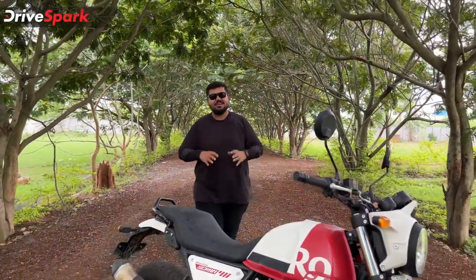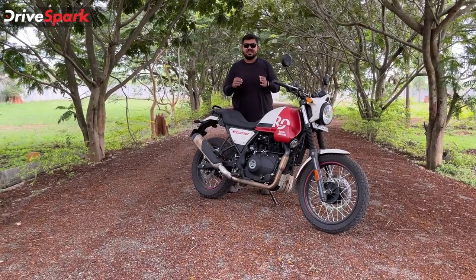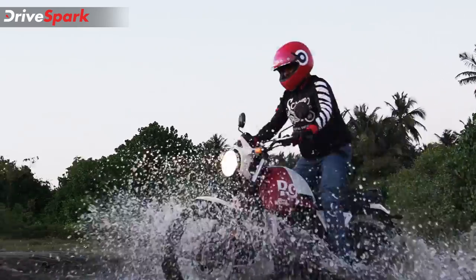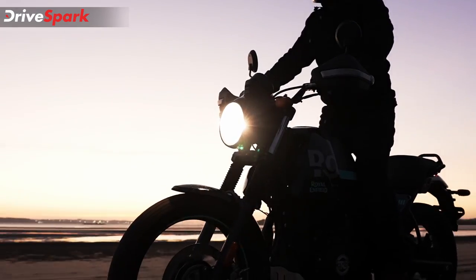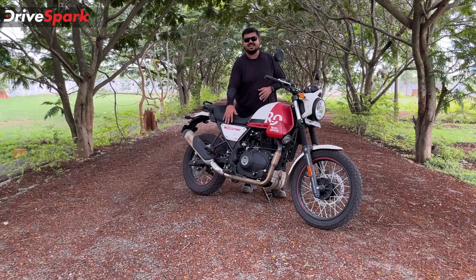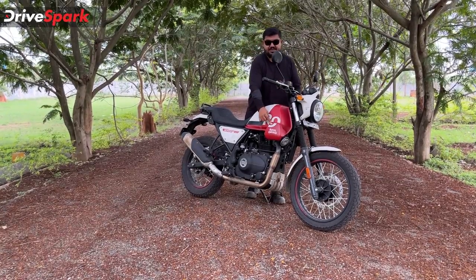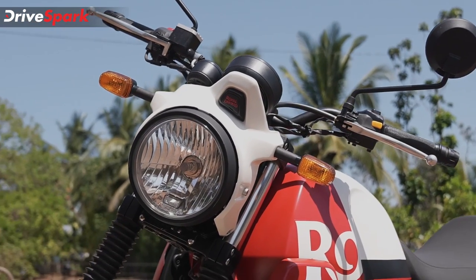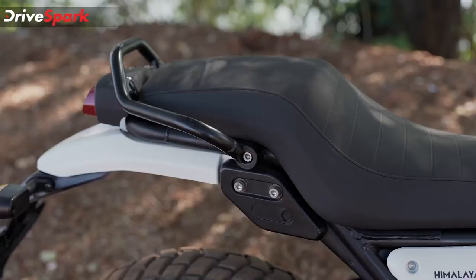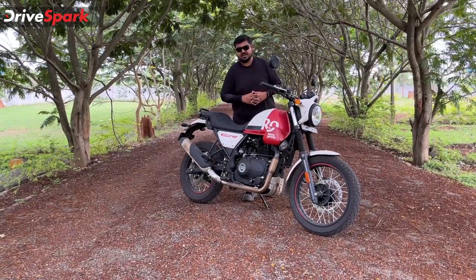Welcome to Royal Enfield's Himalayan Scram 411 review. These are the top 5 features of the Scram 411. First, let's talk about the exhaust note.